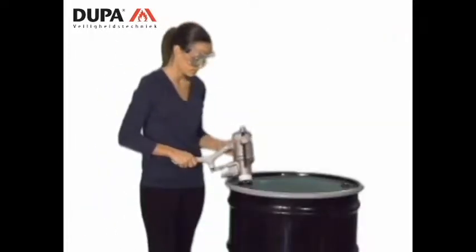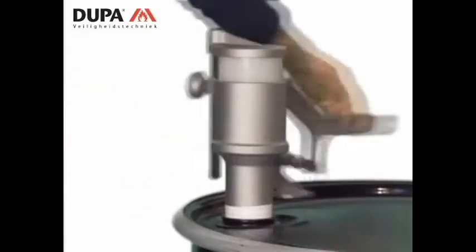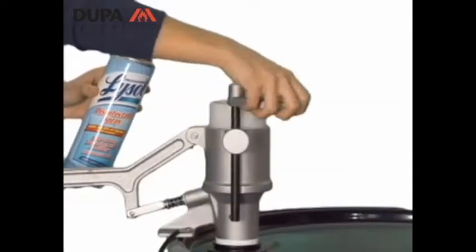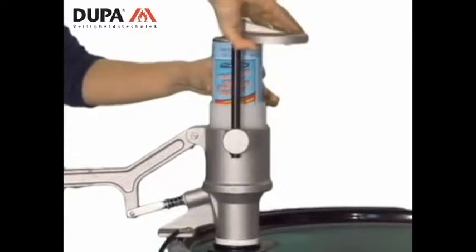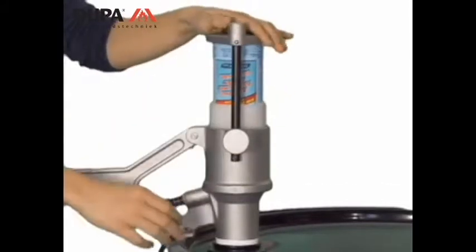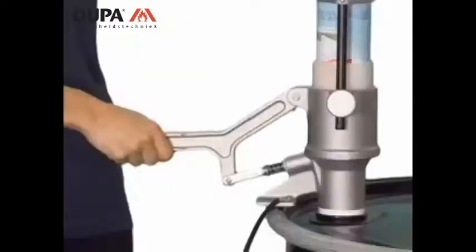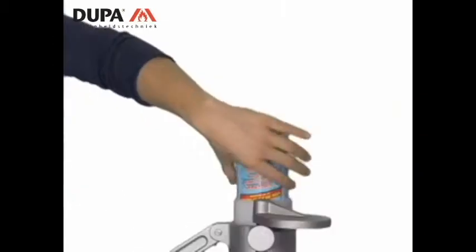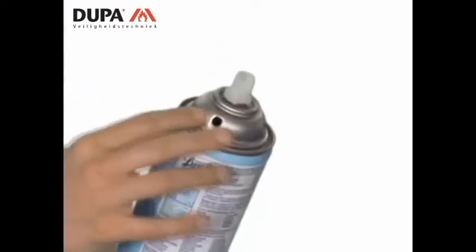The puncturing unit threads easily to the 2-inch bung of any standard 30- to 55-gallon drum. When inserted properly, the shoulder of the aerosol can seals against the fluid-tight surface. A simple press of the handle moves the puncture pin through a fluid-tight chamber and pierces the can, leaving a smooth-edged hole. The can is safe to handle when it's removed from the unit for recycling.